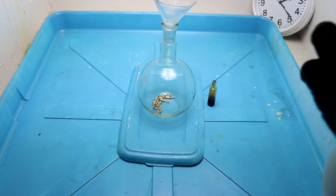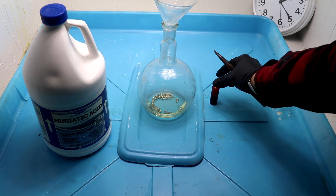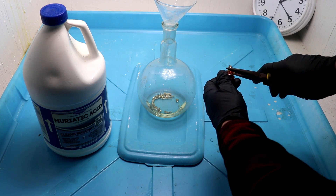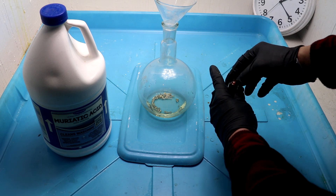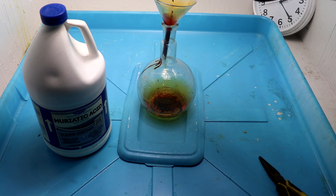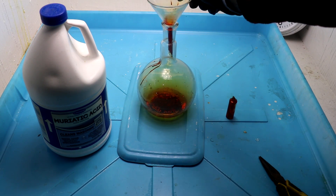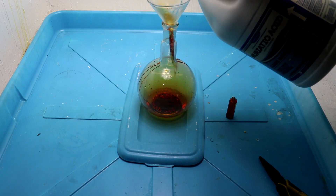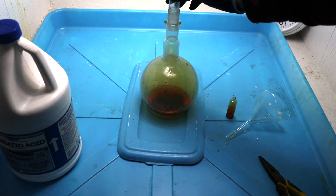The first step to purifying the gold is to dissolve it. For that I'm going to use a mixture of hydrochloric acid, and for the oxidizer, elemental bromine. I'll just break the top off of this ampule here — there we go. That will oxidize the gold so the hydrochloric acid can dissolve it. I'll wash that down with a bit more acid, and now seal it up with a glass stopper.